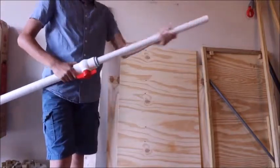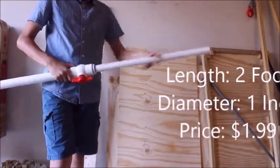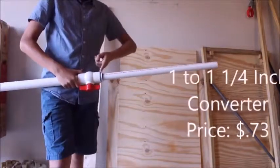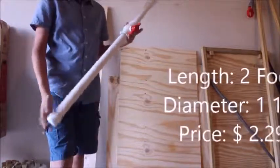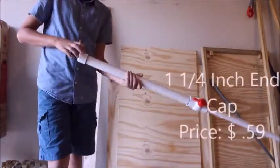What all this is basically is a two-foot one-inch section of PVC pipe, a one-inch to one-and-a-quarter-inch converter, a one-and-a-quarter-inch ball valve, a two-foot section of one-and-a-quarter-inch PVC pipe, and then a one-and-a-quarter-inch end cap.